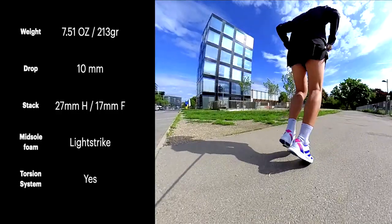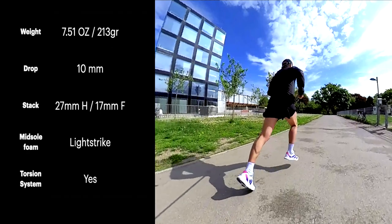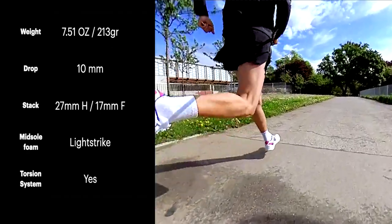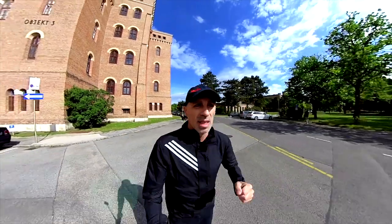Let's split the video into three main chapters as usual: the specs, then the outsole, midsole and upper, and finally my conclusions. Starting from the specs, you can see how light it is — only 213 grams — with a perfect drop of 10 millimeters, low to the ground stack height, and yes, it has a torsion system.